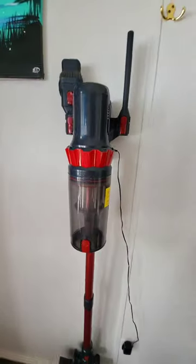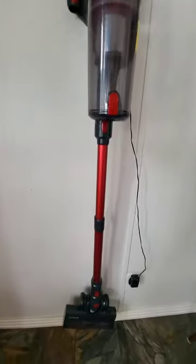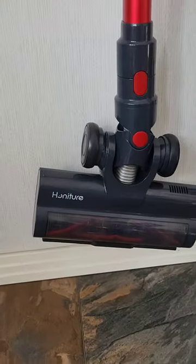This is the Honature vacuum. I got it as a Christmas present from my mum. I'm just going to show you how it works and how much I like it.